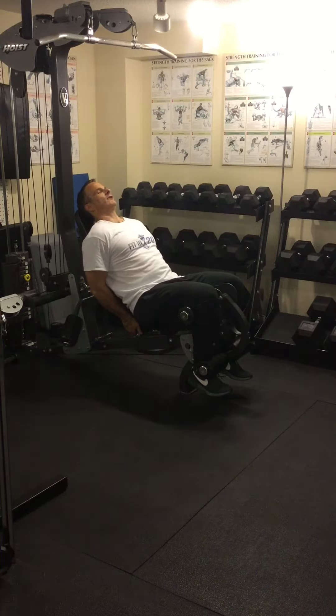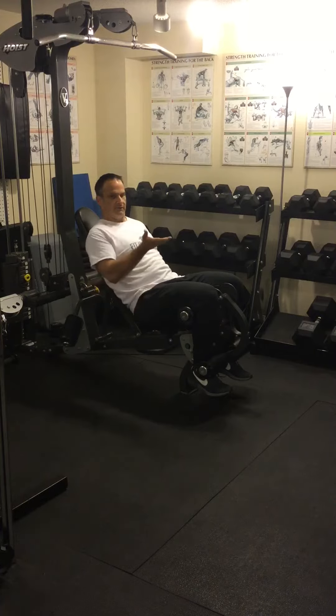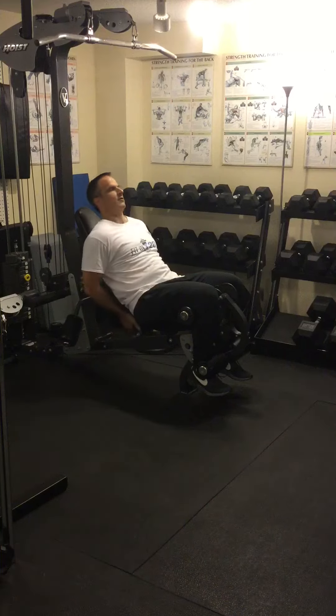The reason why you want to hold yourself down is so that your butt doesn't come up off the seat, so you're not using your glutes to help with the motion. You want to focus on the quadriceps.